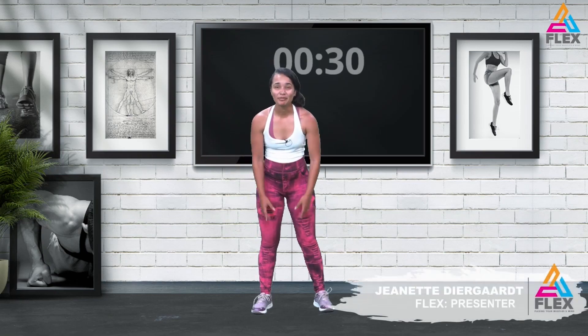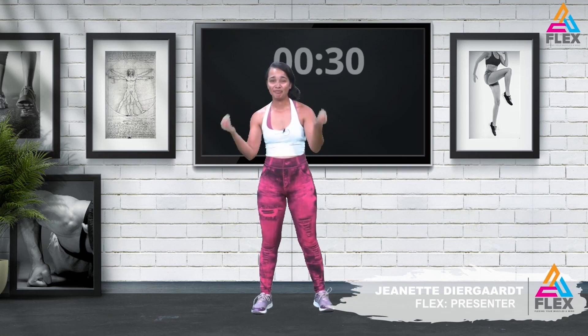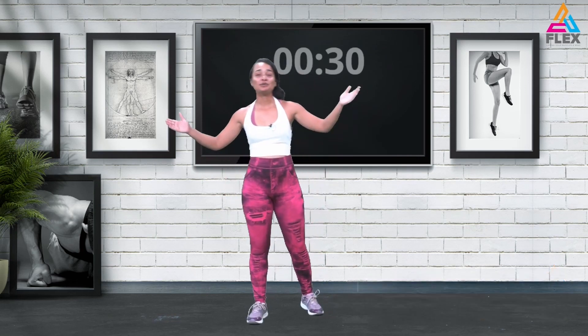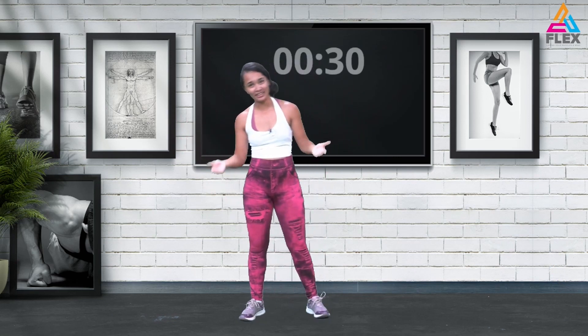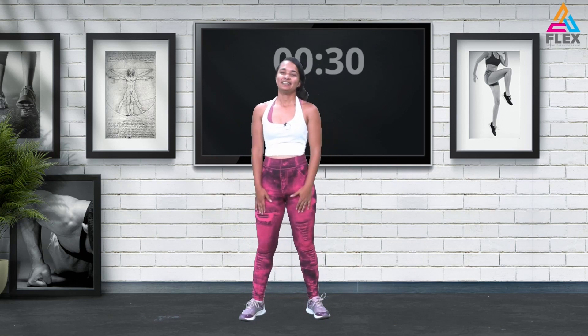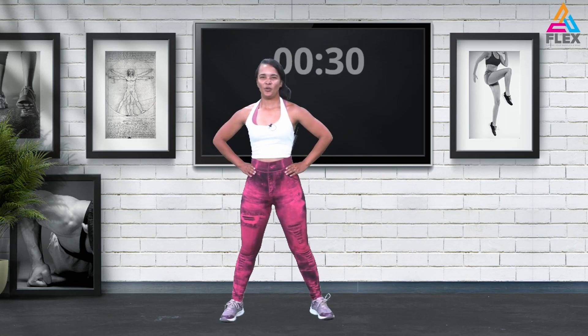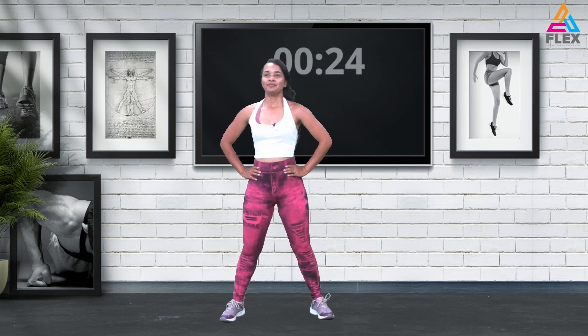My legs are really sore now — I hope your legs aren't feeling it too much, but we're going to do the cool-down, so let's just get our heart rate down. We're just going to stand here, literally hip-width apart in your spider-woman pose, and breathe in and out — just that. Just chilling.